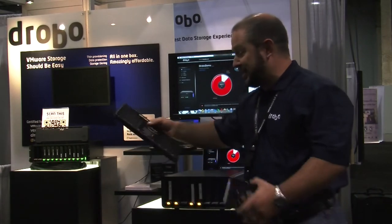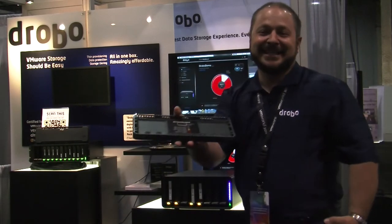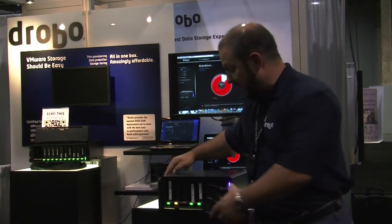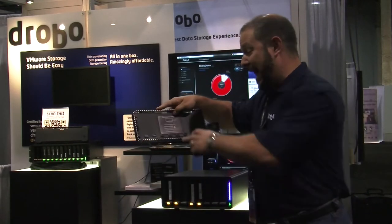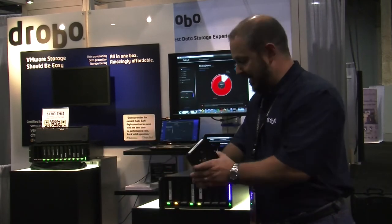The instructions for managing your Drobo are inside the front cover — it's really simple. Right now the Drobo is telling me it's 87% full and I've got a yellow light condition, meaning I need to add a drive soon if I follow the simple traffic light directions.